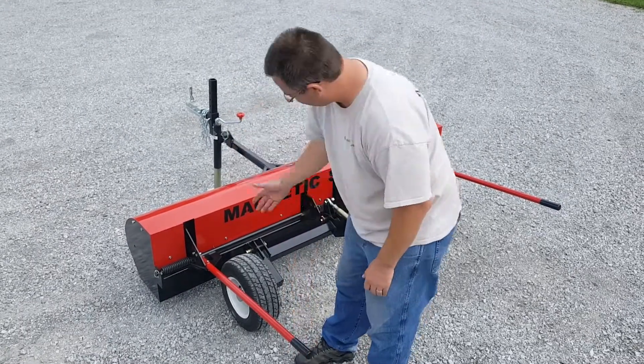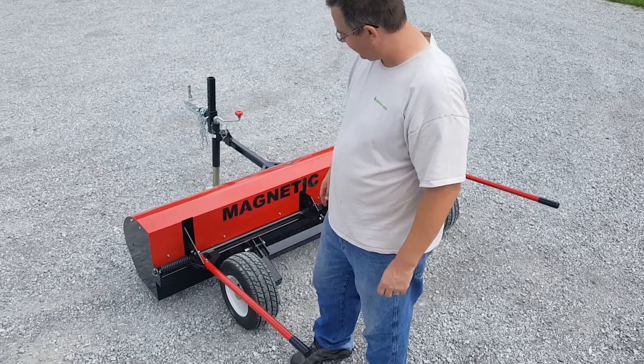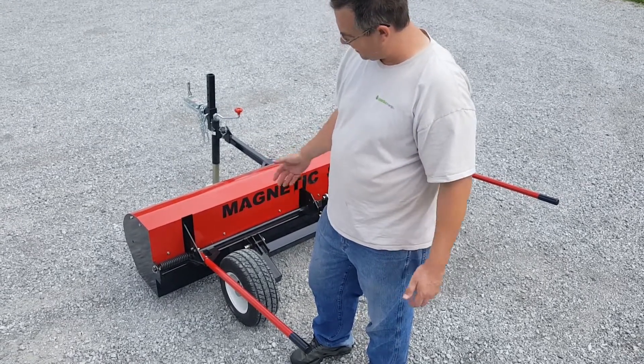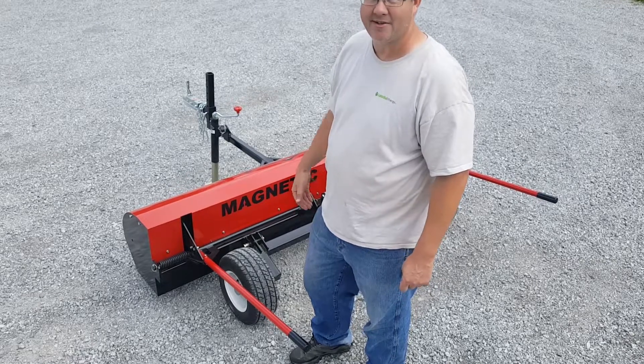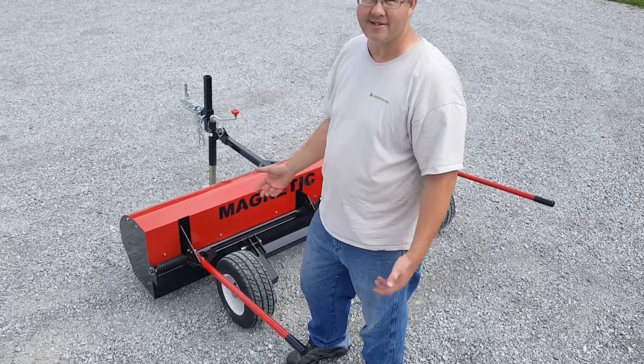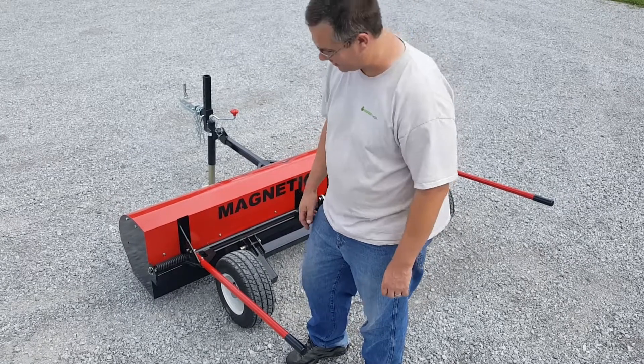Most places that have purchased a sweeper like this from us — typically like a landfill or a mine — have an area where they're dumping all their metal debris anyway. So they'll just pull the vehicle up to their dumping area, release the debris, and it just stays on the ground wherever their metal debris area is.